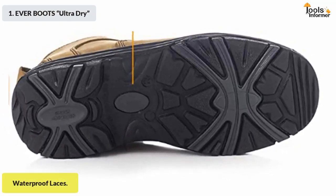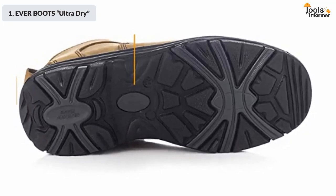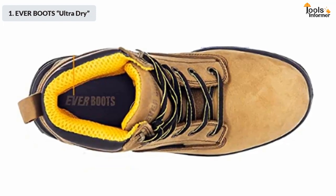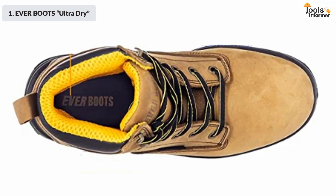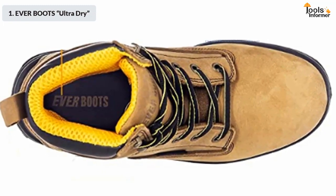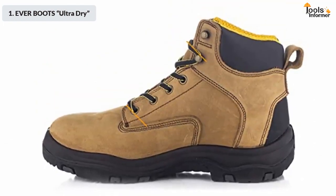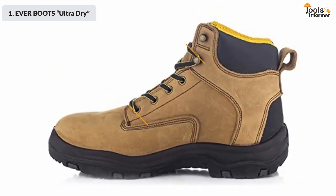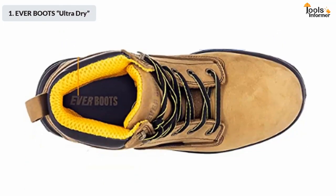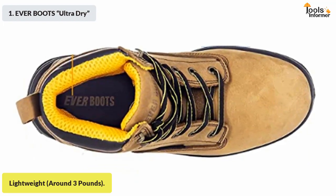The waterproof upper only adds to this protection. The laces of the boots are also waterproof, so your feet won't get wet and you won't catch electric shocks. The sole and upper are attached together using a method known as direct attached — while not the most robust method, it is a highly reliable one for medium duty professionals. Please bear in mind that sizing runs half a size bigger than Timberland boots, so order accordingly.